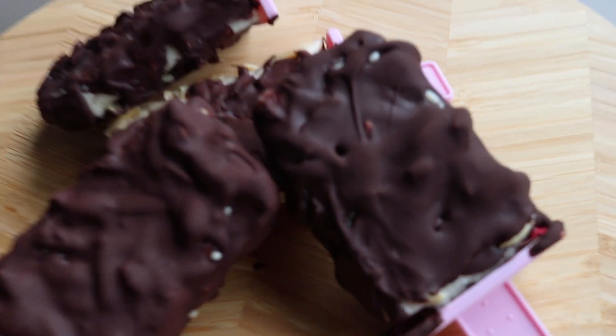And there you have it — some delicious roasted almond magnums. These are seriously so good and I really hope you try out this recipe.